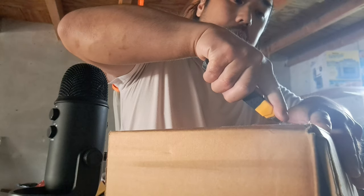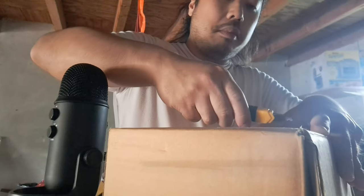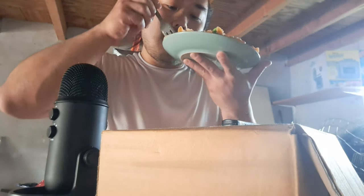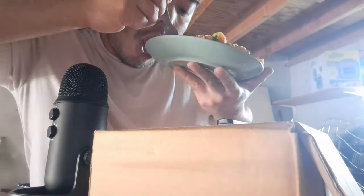I'll make the sauce. And let's get some more fruit. I call it modern art. Delicious, it's delicious.